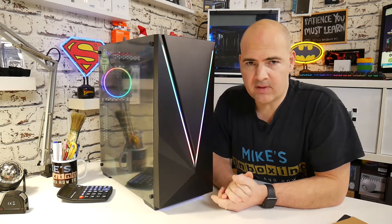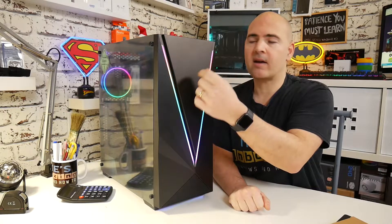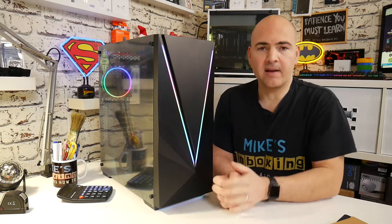So first of all, let's go through some of the I/O on the front panel. On this front panel, we've got two USB 2.0, a headset jack, a microphone jack, a USB 3.0 port, a reset button, and an illuminated power button.